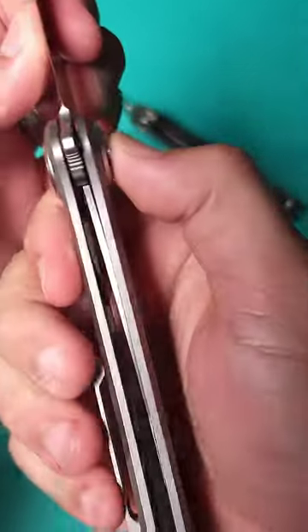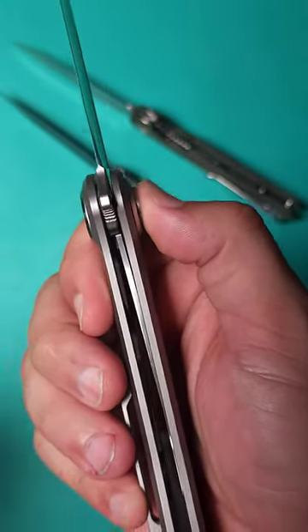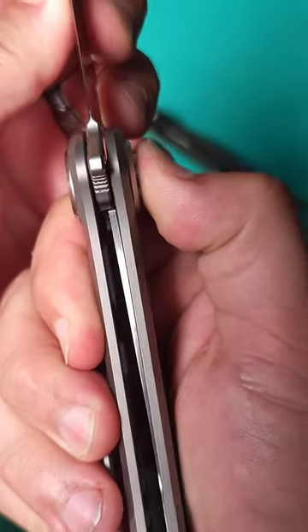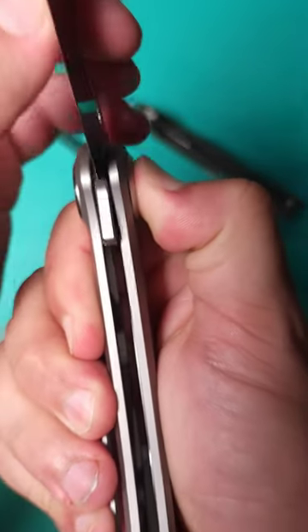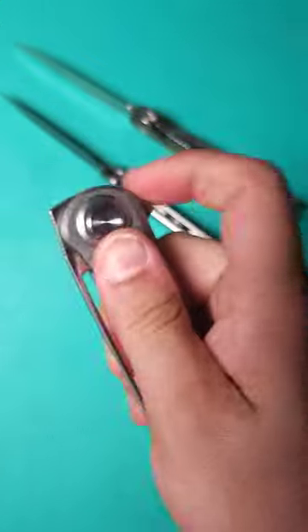Now, when I posted this video showcasing this knife at Blade Show, everyone's like, we've seen that before, whatever. I don't know about you, but I've never seen a liner lock that works like this, where you press the button down and then the liner actually shifts out of the way in the opposite direction of where you're pressing. Well, that's a little bit different.